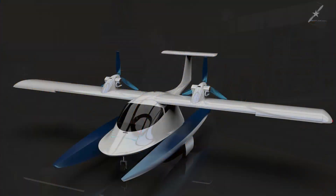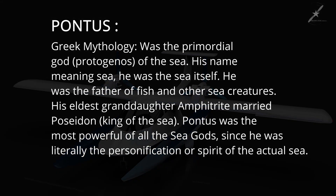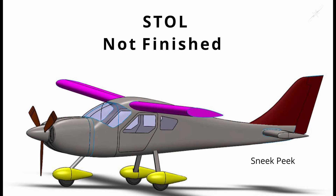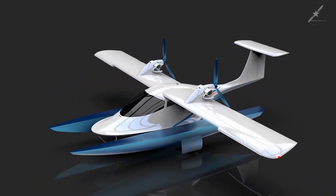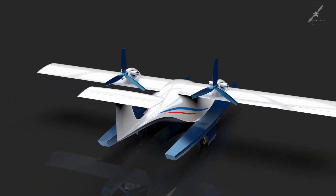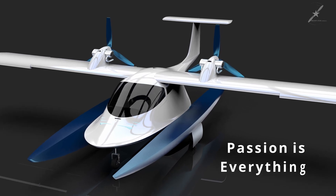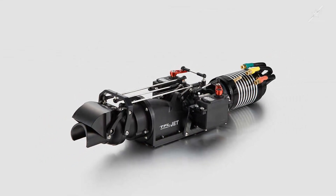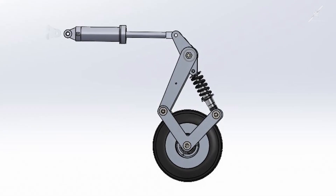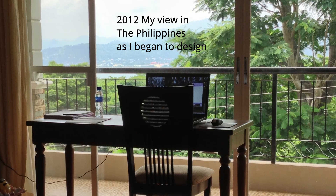The aircraft I'm about to talk to you about, which we have codenamed Pontus, is actually my second aircraft design. My first design — a very unique STOL two-seat aircraft — has been put on the back burner for now; I'll finish that after this one. I decided to complete this amphibious aircraft first as I have more of a desire to get it done. Passion is everything with a project of this size. There's nothing else like this aircraft in the world, and it has some very special features which I'll share in my next video.